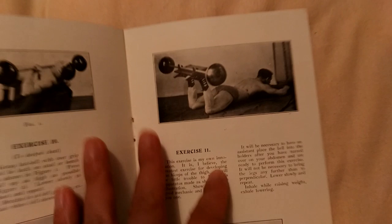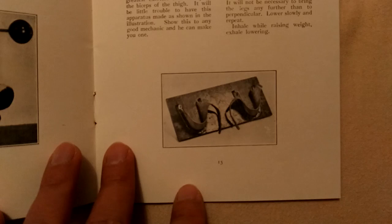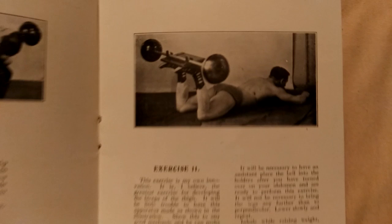Here he's actually made his own kind of attachment where you can attach bars and hook his feet onto it to do things like leg curls.